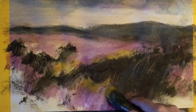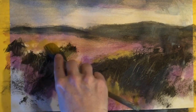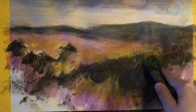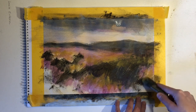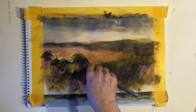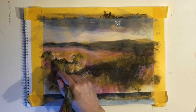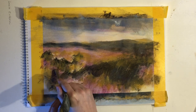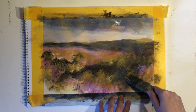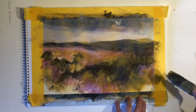Now I want to build up some more layers. Yellow ochre is a nice opaque color, so I can use it on top of my darks to create interest and life in those darker areas. I'm just adding different mixtures of yellow ochre and also a bit of that burgundy to get different shades of warm and beautiful colors.